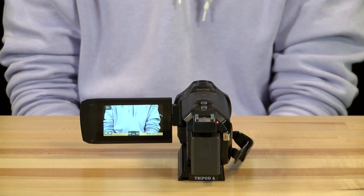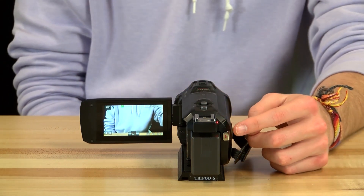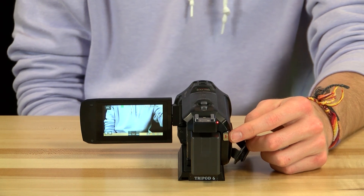You are now ready to record. Click the big silver button with the red center next to the battery. To stop recording, simply press the button again.